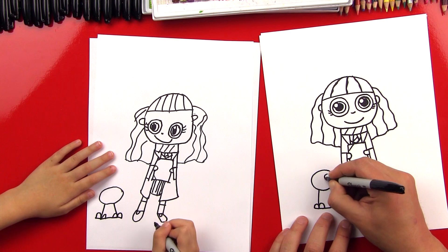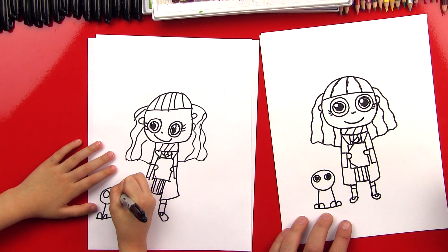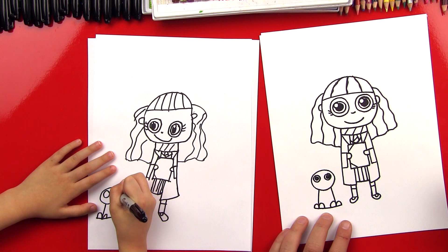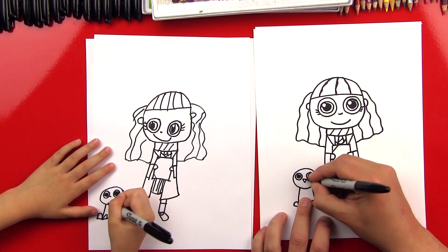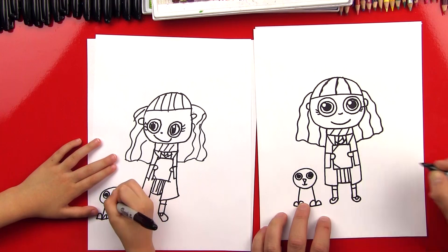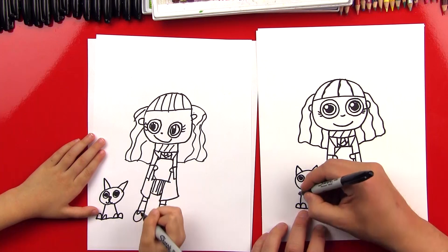Now let's draw Crookshanks' eyes. We can do a big circle, and then a little circle inside and color that in. It doesn't really look like a cat yet. Let's draw the nose — a little line and then a V. And then we can do a forwards J and a backwards J for the mouth. And then let's do an A shape for the ears. Now it looks like a cat! And then it needs a tail — we'll draw a little banana shape coming out the side.